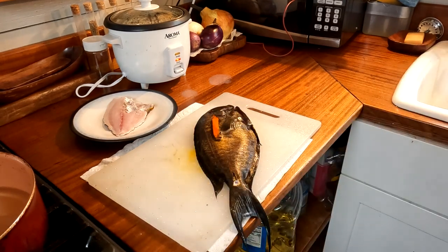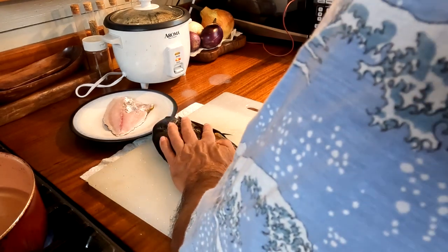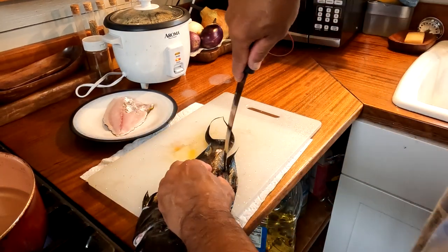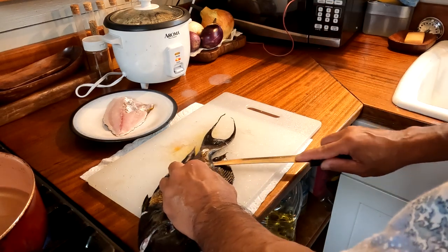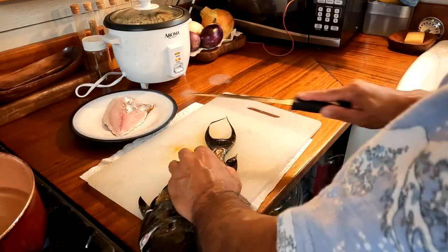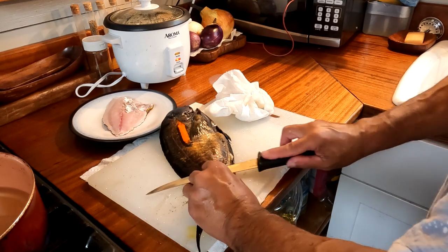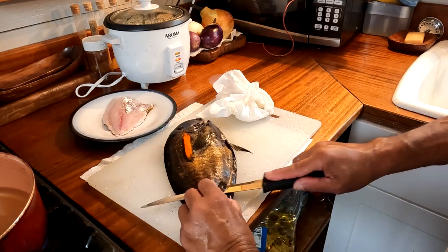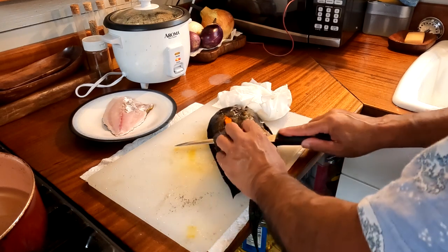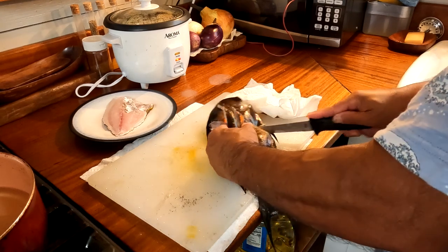I do the same to the other side. One thing about the nae nae, or a lot of the surgeon fish, is because it feeds on the growth on the coral there's a lot of sand grit on it. So you want to make sure to clean your knife often. Punch through the tail, clean my knife because I don't want to put any of the grit on the meat, and slice up to the head.